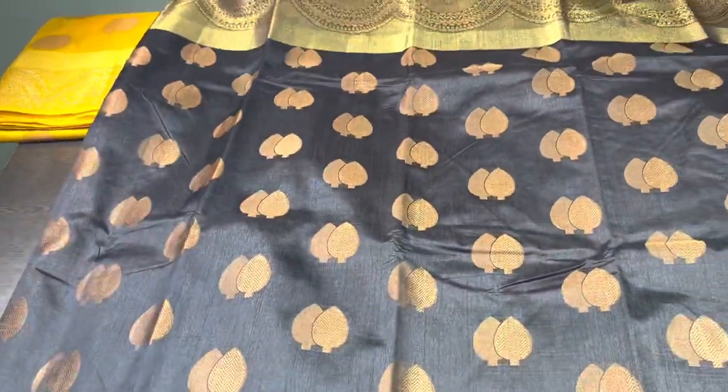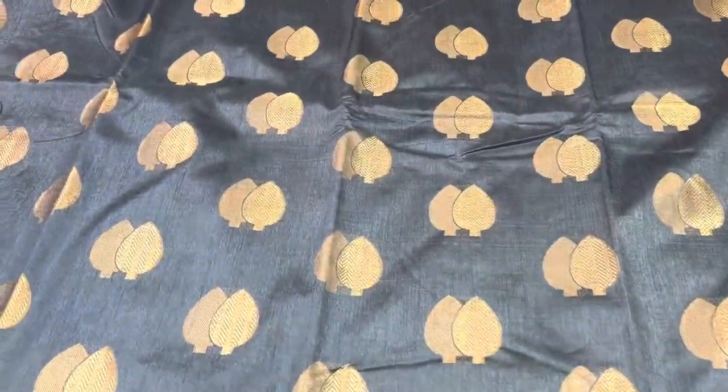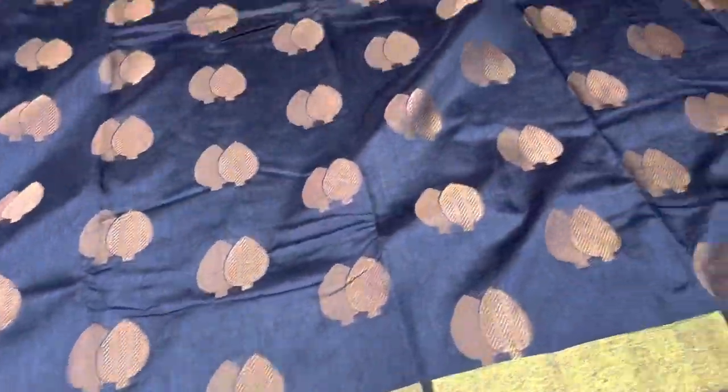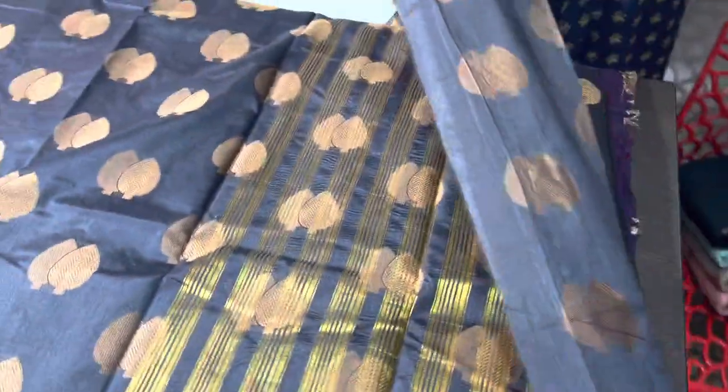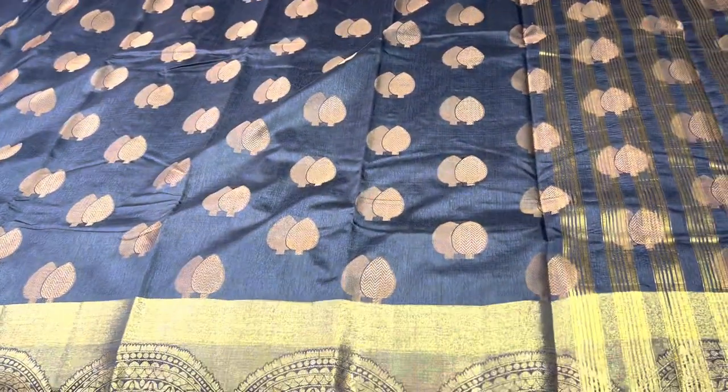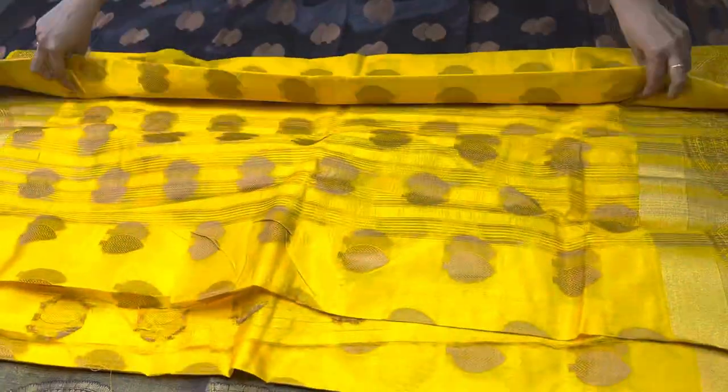The next is a black saree with a fully zari woven pattern. The buttas are very different — leaf patterned bootis in copper zari. The borders are also different, like a Kanjivaram weaving border, different from the previous Banarasi type. The pallu looks very rich and we have a running blouse piece. This is the best option for black lovers. We do worldwide shipping — for international shipping please share your zip code and we will provide DHL charges. This is also 3550 plus shipping.